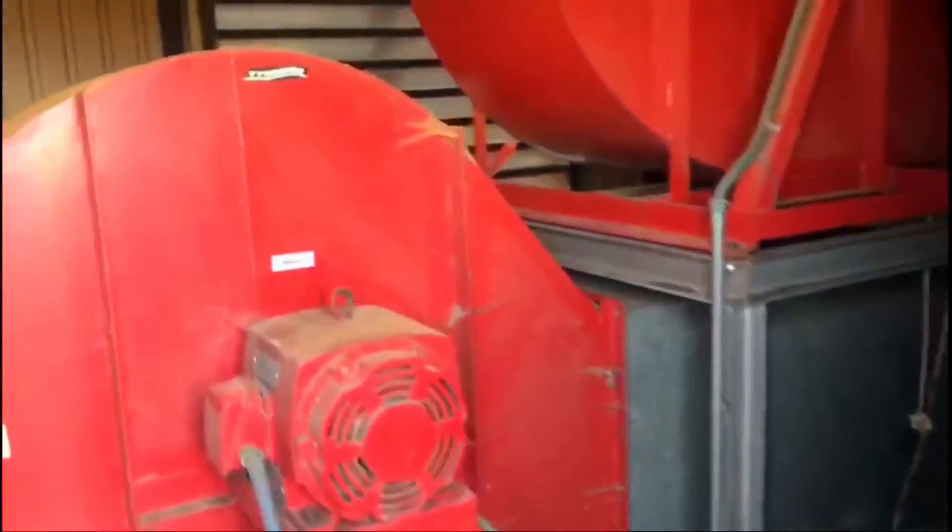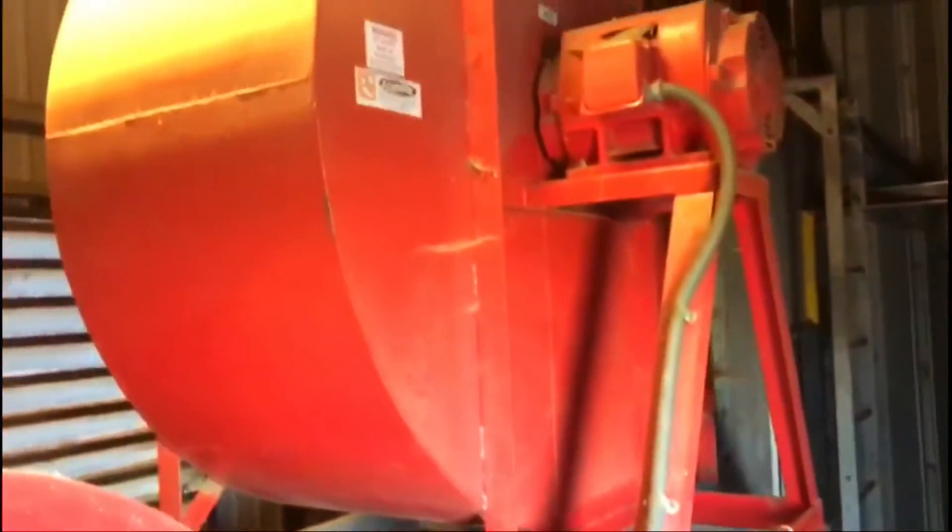It's just a quick video to show you the importance of IP ratings and why we should be maintaining them. Here we've been called out to a farm — this is the corn store with the big fans and motors in for drying the corn. You can see the big motors and the big fan units, and the main light switches coming through.